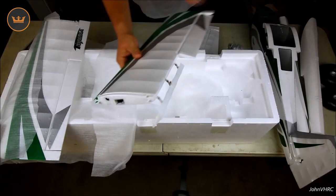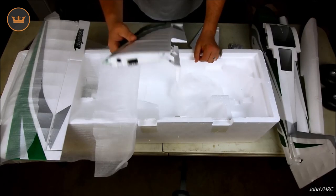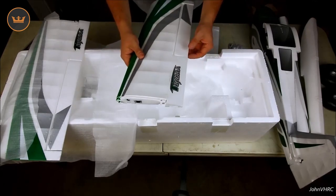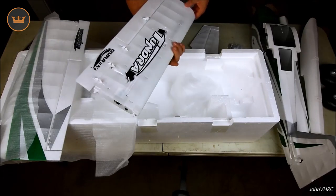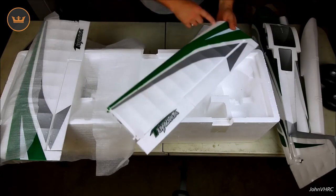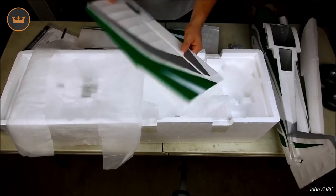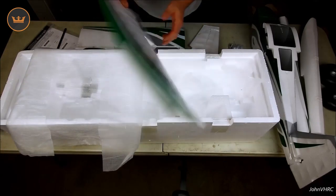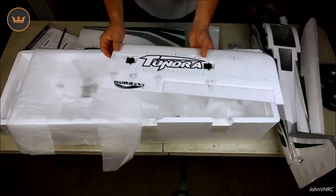Of course you've got those monster flaps — I always love putting them straight down. On my other one they come straight down with a runway flare at the last little bit for landing, and we'll be doing that with this one as well. You can see they've got all the marks where the VGs are going to go, taking the guesswork out — you've got to like that. Everything moves free and looks good; servos are pre-installed and it's up to you to do the linkages.